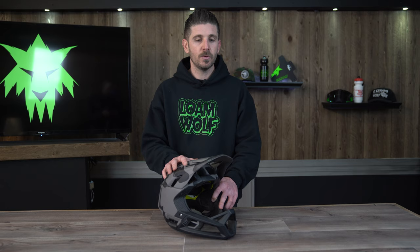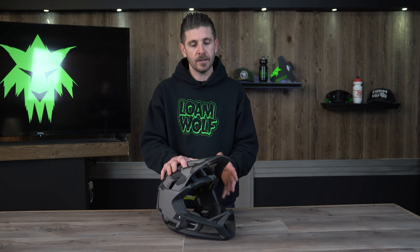If you can try this helmet on before you make a purchase, you should do that, because you can't just rotate a dial system like you might on a trail helmet to get it snugged up. The fit is purely reliant on the pads inside the lid.